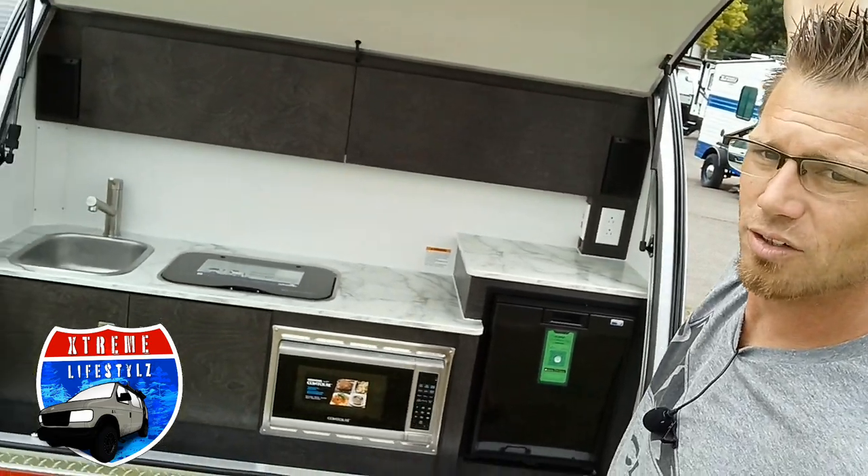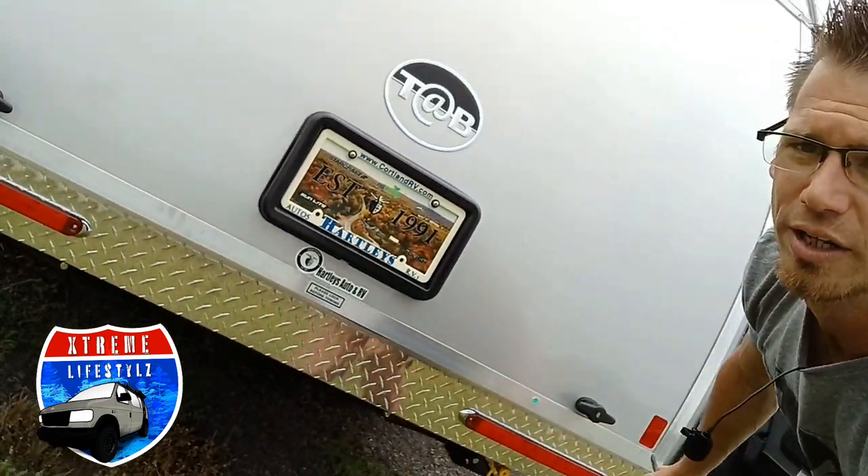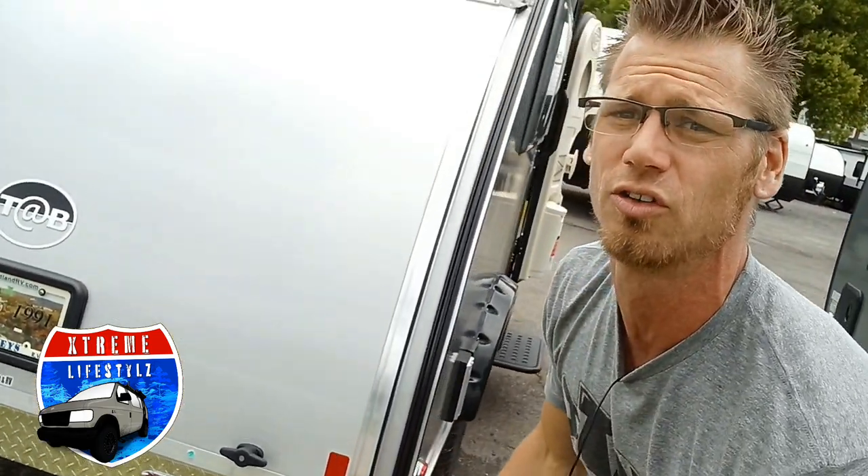Closing this is very simple — latch it on both sides and they do have locks. All LED lighting. Underneath here is going to be our outside propane connection. It's still convenient and nice to have an outside grill if you want to cook burgers instead of getting grease all over that beautiful kitchen.